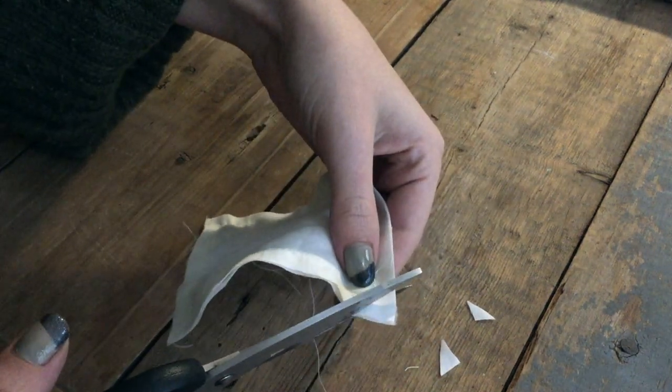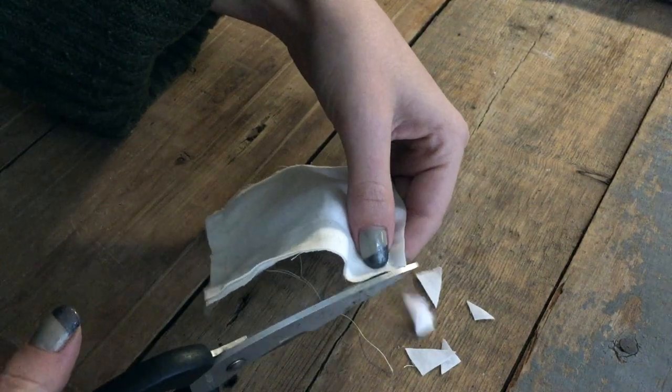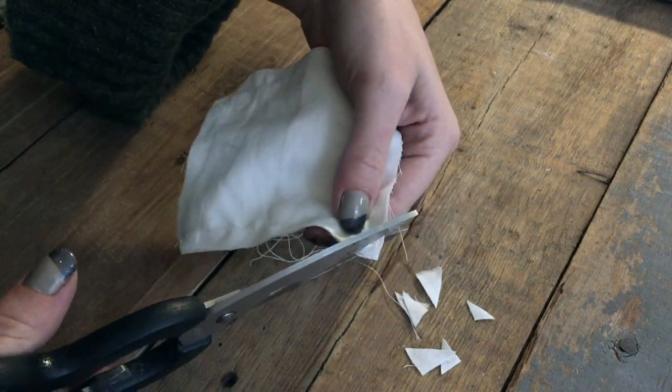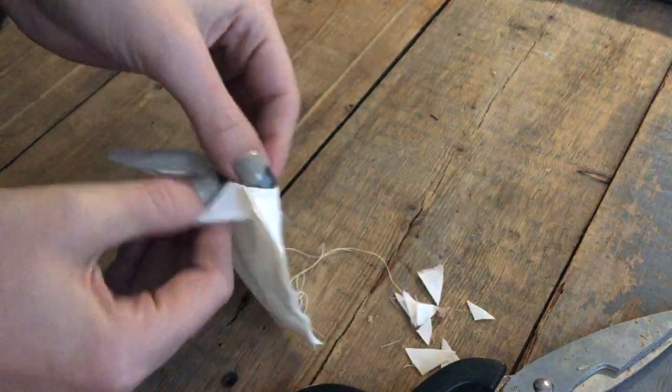Before turning it inside out, you can clip off your corners. Don't make the same mistake as I did though — don't clip the corner where you've attached your loop. After turning it inside out, I can finally fill it up with some dried lavender.